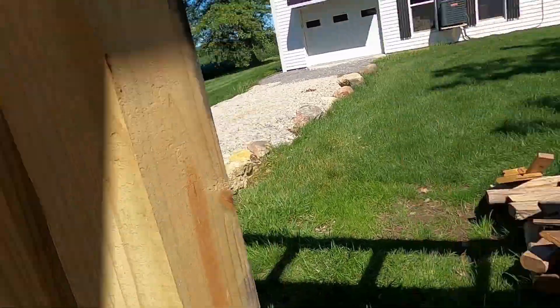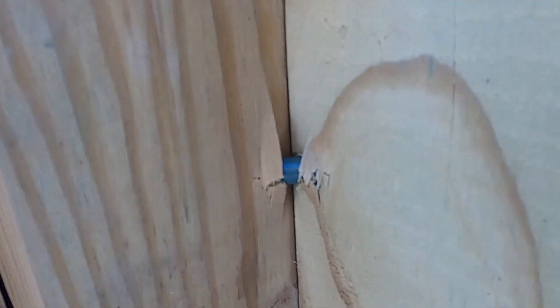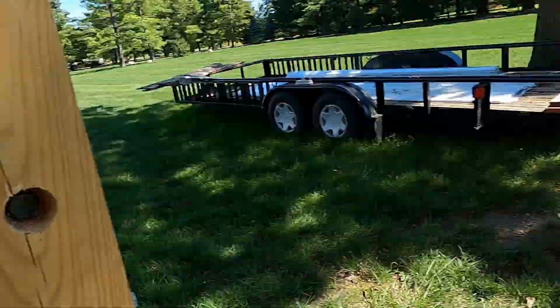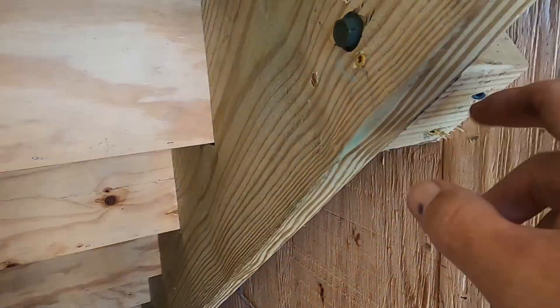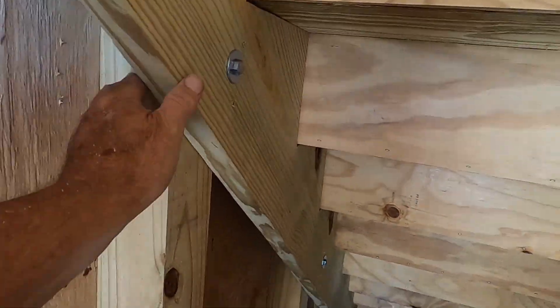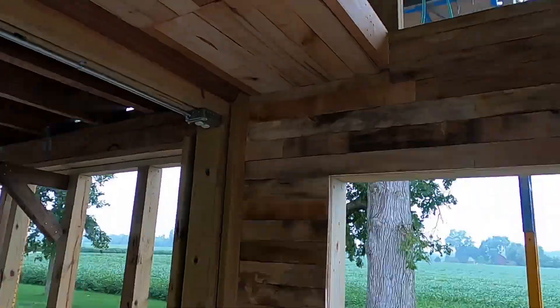Here I'm showing you more of the 4x4s that were lag-bolted to the 6x6s. That one went through on an angle and just a little bit of it showed right there. I put those lag bolts through that 4x4 into the 4x4 stud, plus these are nailed and lag-bolted on both sides. And at the top of the staircase there are joist hangers. I don't think that staircase is going anywhere.